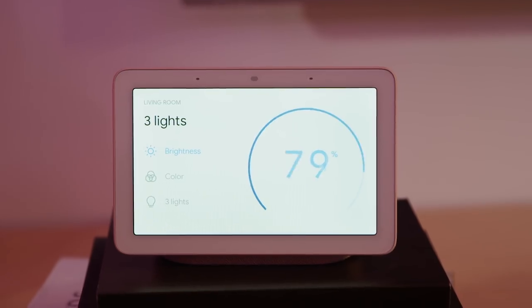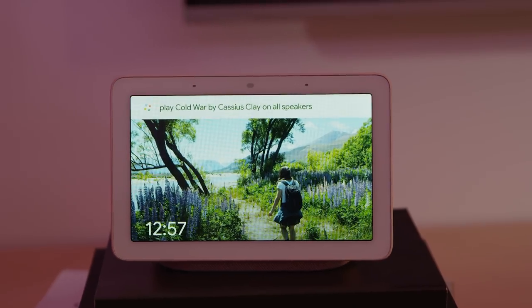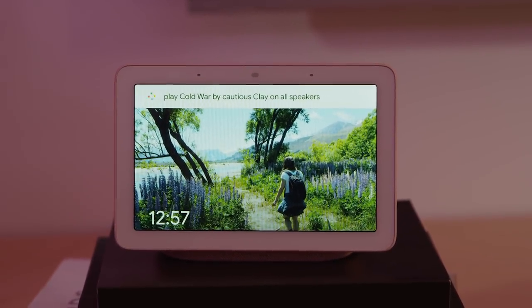Say you're having friends over and you want to set the perfect mood. With the light panel in Home View, you can adjust brightness or select the perfect color right here. Now that the vibe is set, I'm going to get the party started. Hey Google, play Cold War by Cautious Clay on all speakers. Cold War from YouTube, playing on all speakers.